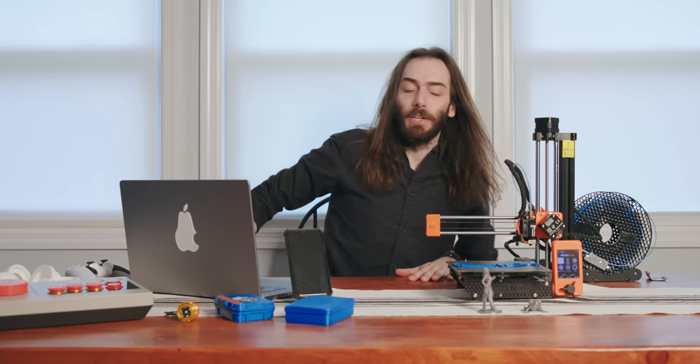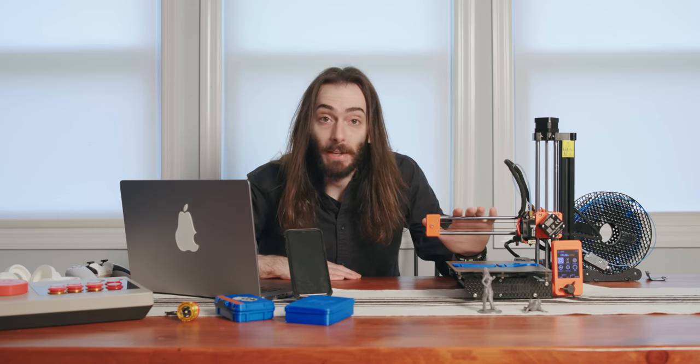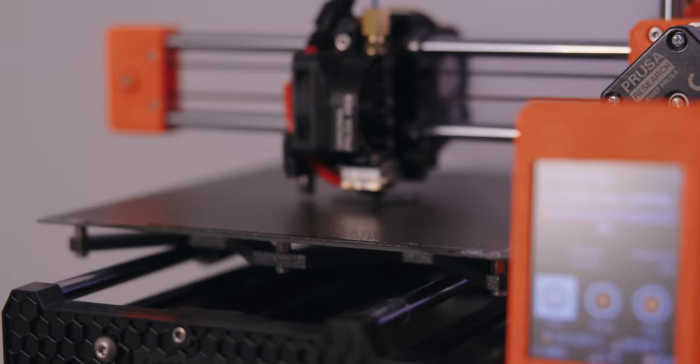I thought today would be a good opportunity to talk about what I think might be the best purchase I've ever made. This is a Prusa Mini 3D printer.